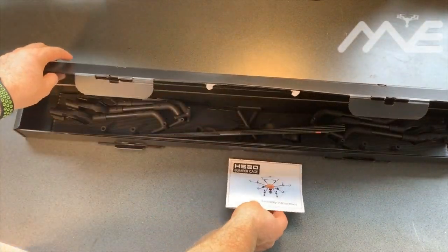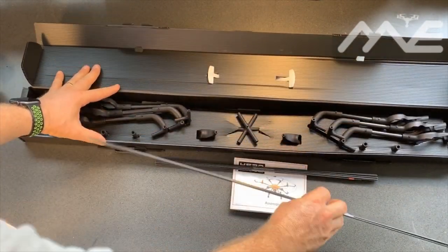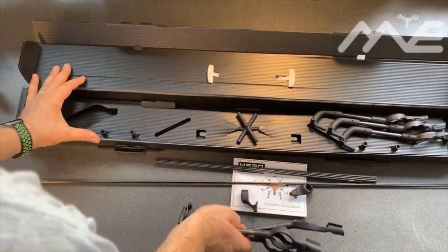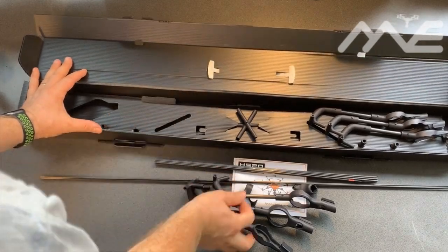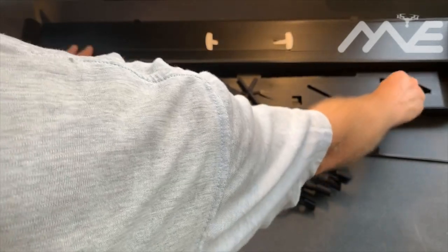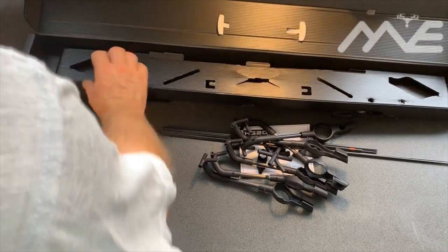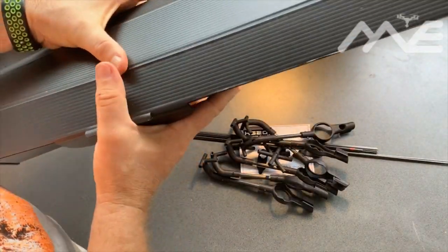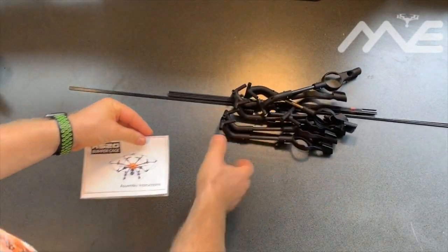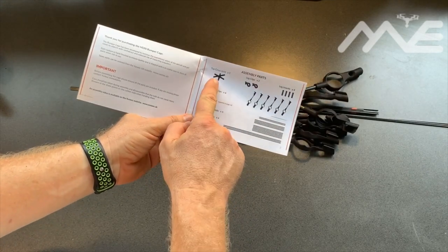Inside we've got a manual, one group of carbon fiber rods, another one, a couple of ends, some more ends, some plugs of some sort, and the top piece. Looks like everything. We'll get rid of that packaging now and look through the manual.